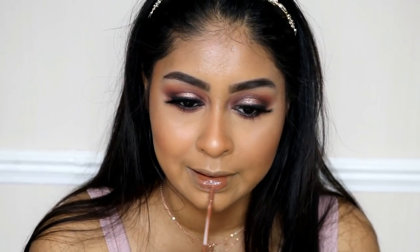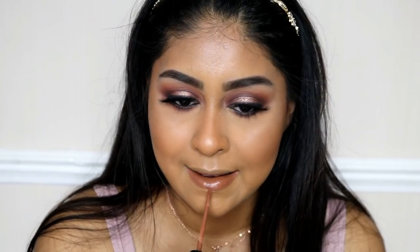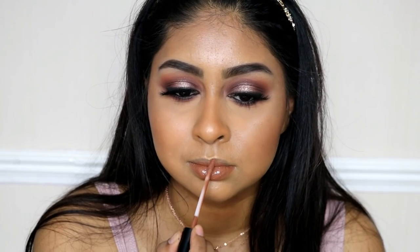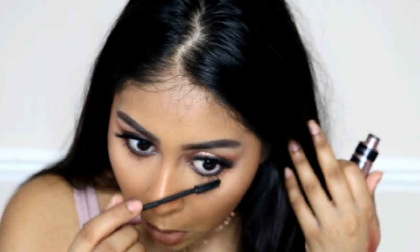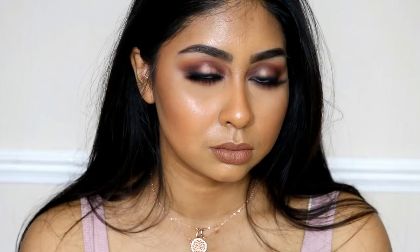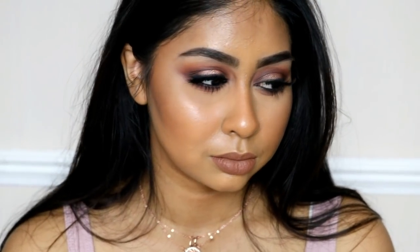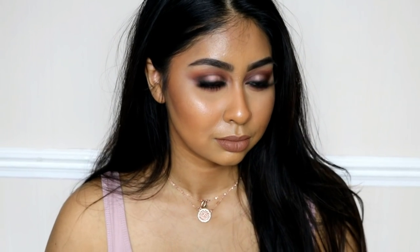Now onto my lips — I'm using the Kylie Jenner Liquid Lipstick in Brown Sugar. I thought a nude lip would go with this look. It's just such a nice brown colour. I'm applying some mascara on my lower lashes and setting my whole face with Smashbox Primer Water — and that's it! I hope you guys enjoyed this video. Make sure to give a thumbs up if you did, let me know what you think in the comments below. Thanks for watching and I'll see you in my next video. Bye guys!